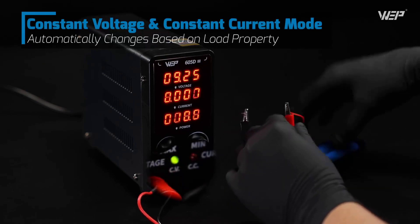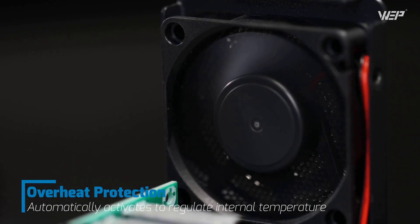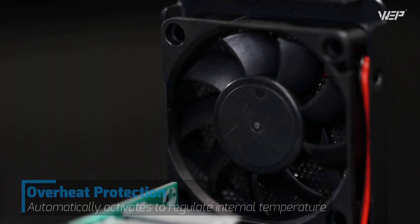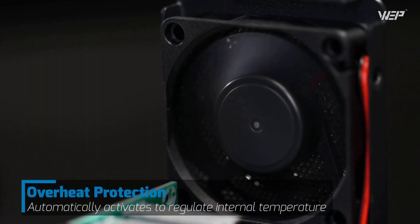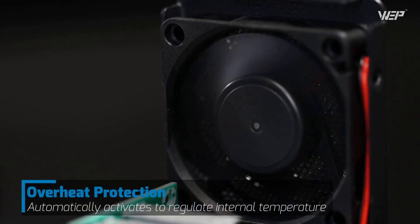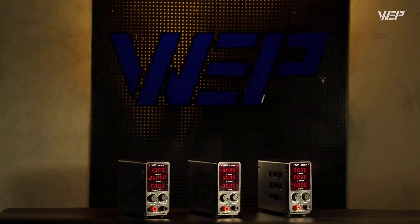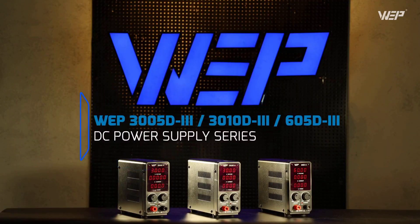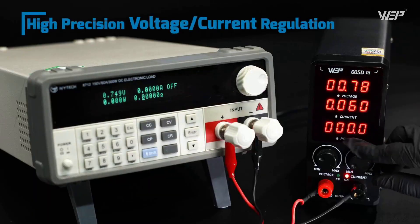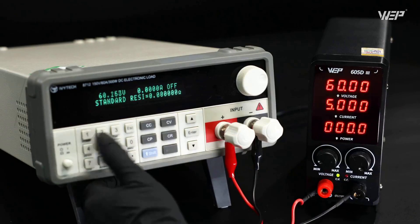Power readings update in real time, showing increments as small as 0.1 watts, so you can monitor your circuit's behavior with exceptional detail. Safety features include comprehensive short-circuit protection that immediately cuts power, sounds a warning beep, and displays an error code. Intelligent thermal management automatically kicks in the cooling fan and cuts power if overheating occurs. Despite its lunchbox-sized footprint, you're getting 300 watts of power capability with up to 60 volts and 5 amperes output.